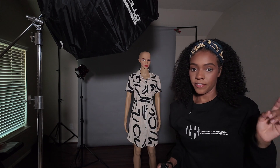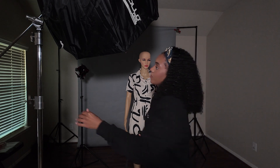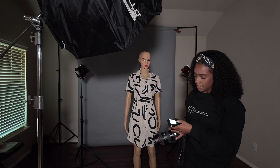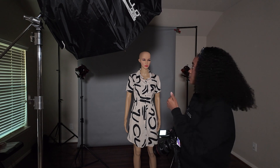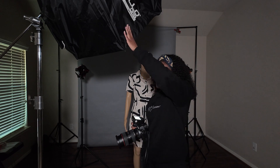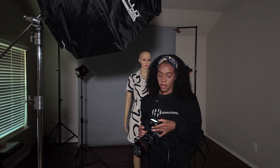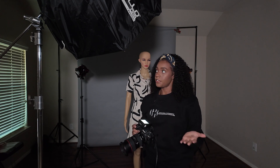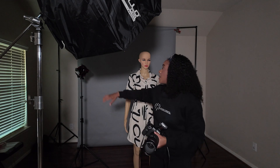I do have it off to a 45-degree angle. The key to this though is you don't want to wash out the colors in the background. So I'm going to start my flash power for this one at 1/64, just because the light is really close to the model.